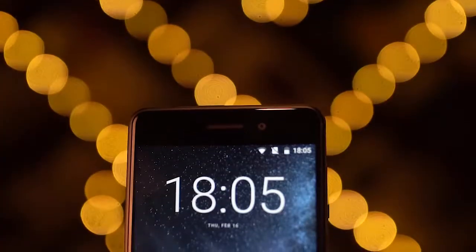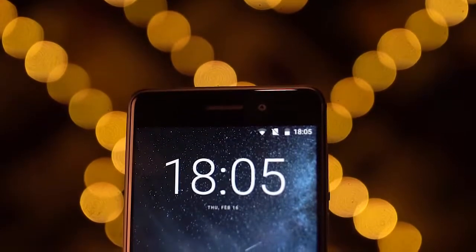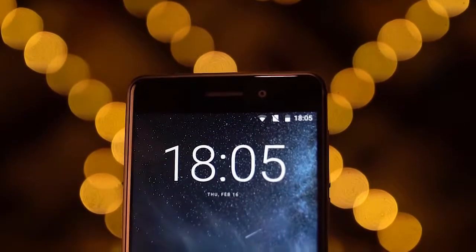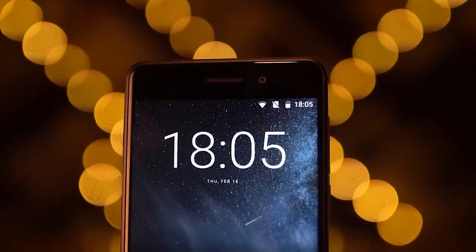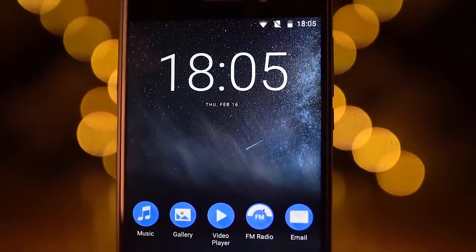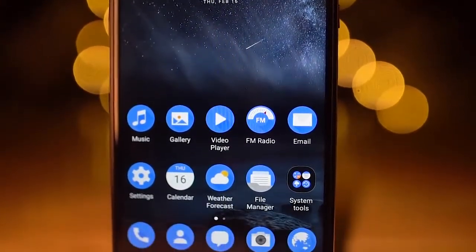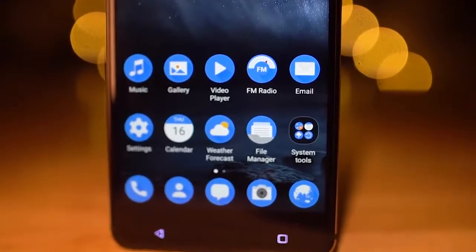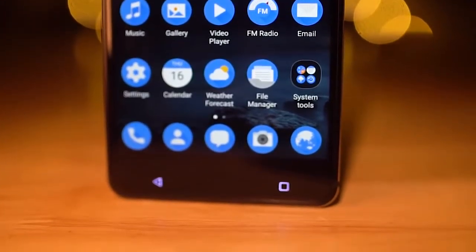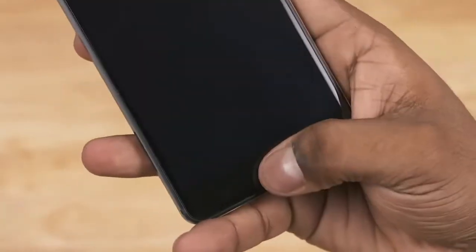To the front on top we've got the notification LED and sensors, an earpiece that doubles as a speaker, an 8-megapixel camera, and the Nokia branding. That's followed by a 5.5-inch full HD IPS LCD display, meaning a pixel density of around 400 pixels per inch — that's quite sharp for the segment. We've then got back and recent-app capacitive keys that are backlit.